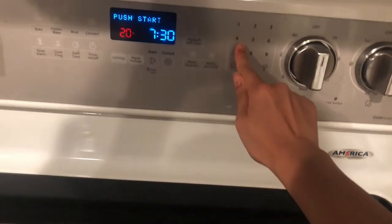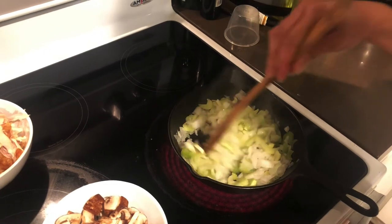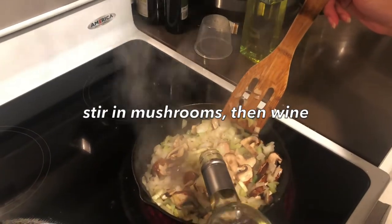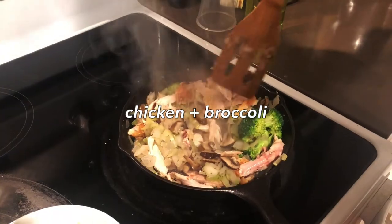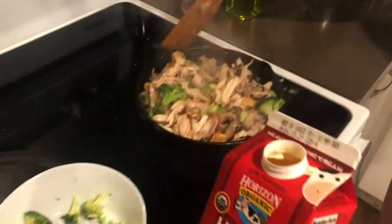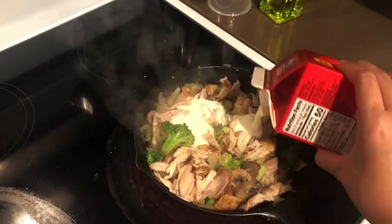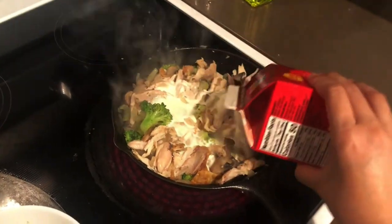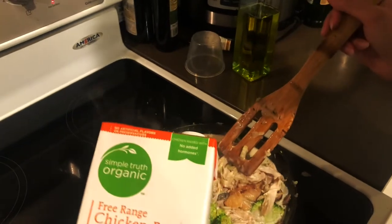It's time for chicken pot pie. It's like, not a healthy meal — not a healthy meal.